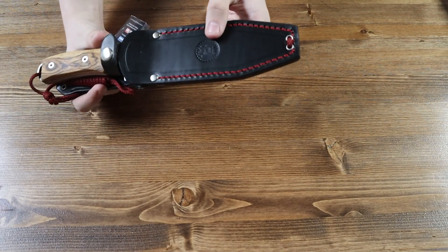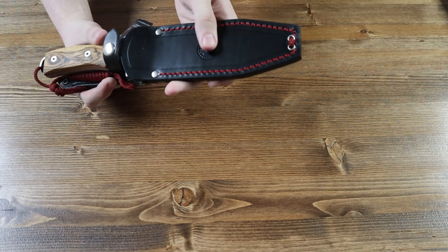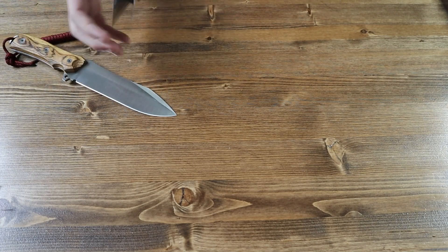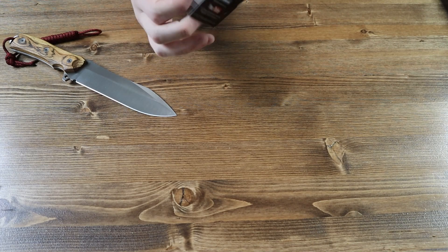Inside the box we have the black leather sheath the Nieto comes with. And inside the sheath we have the Nieto Warfare 2 fixed blade knife. Also attached to the sheath we have this little Miguel Nieto catalog.